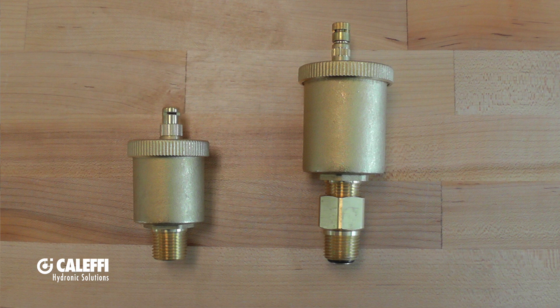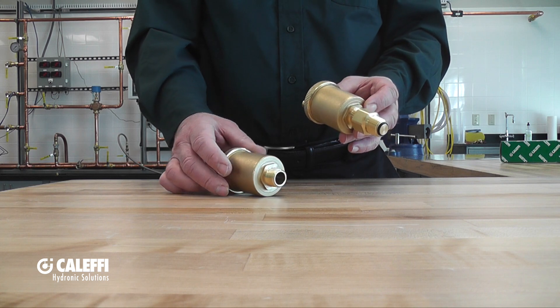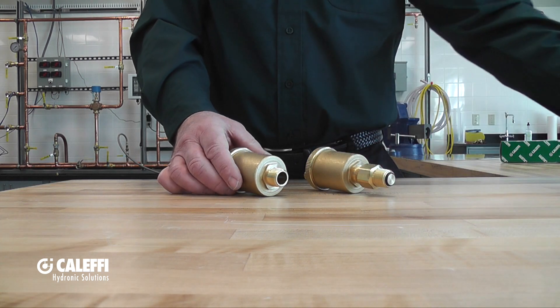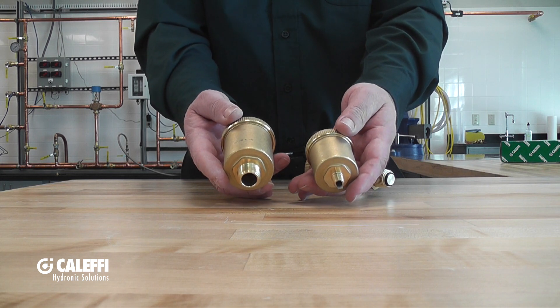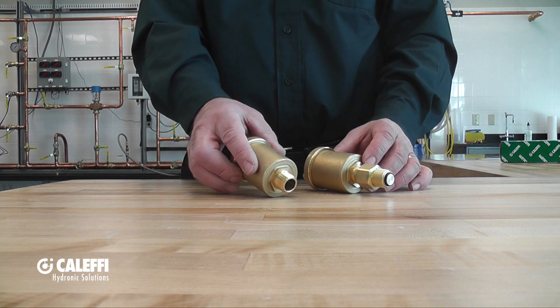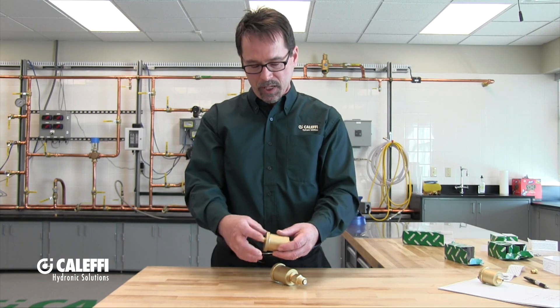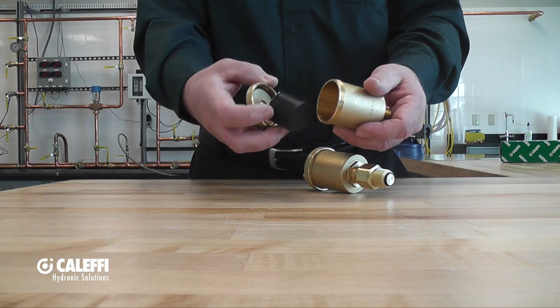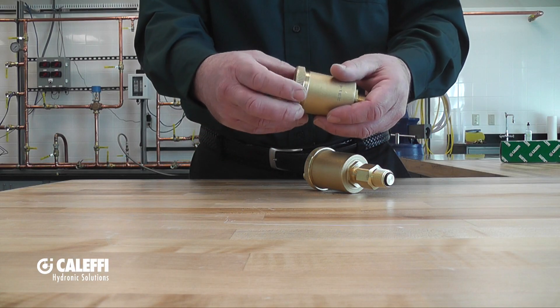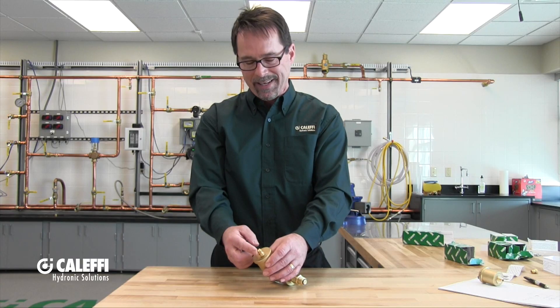So next, let's talk about the 5022 and 5023 air vents. Here's the 5022. The 5023 has a service check valve. As you can see, they look a lot like the Minical, physically just a little bit bigger. So they will vent 1.7 to 2.1 SCFM. They have 1/2-inch male NPT connections. And like the Minical, you can take them apart to inspect and clean the insides. One unique feature about these is they come standard with a hygroscopic air vent cap, and I'll be covering that in detail in a future video.